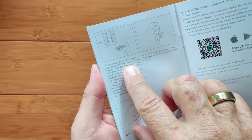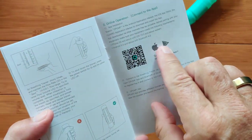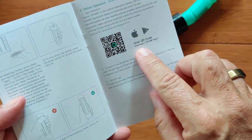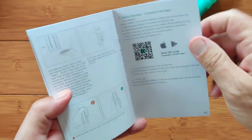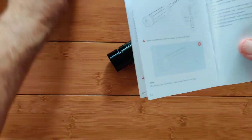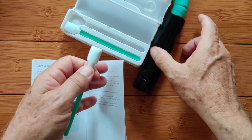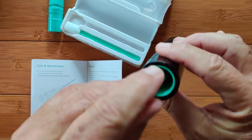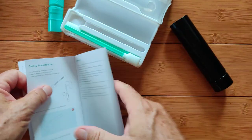You can scan the QR code or use the link in the show notes to download the O-Pump app, and the manual also tells you about the operation of that app. For cleaning, that's what the little witch's brooms are for — you can stick them inside and clean out all that use from the device.